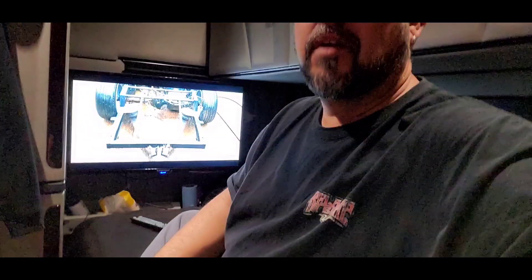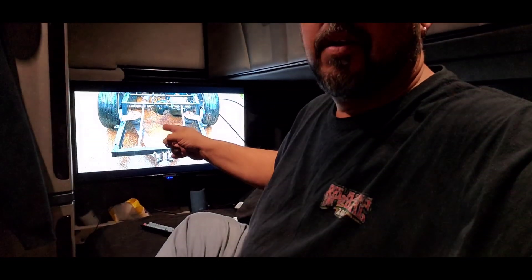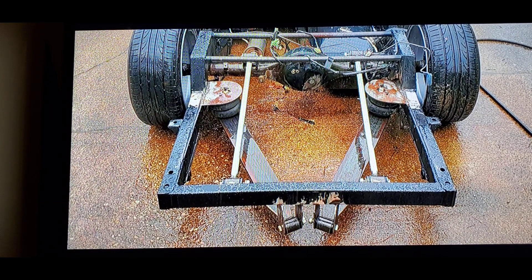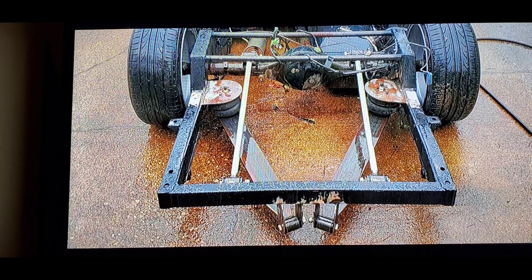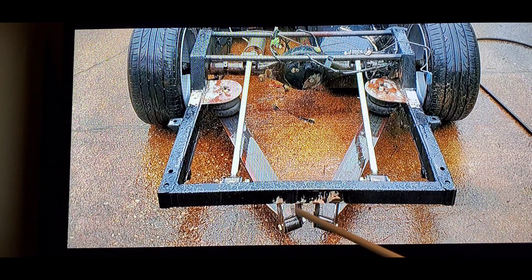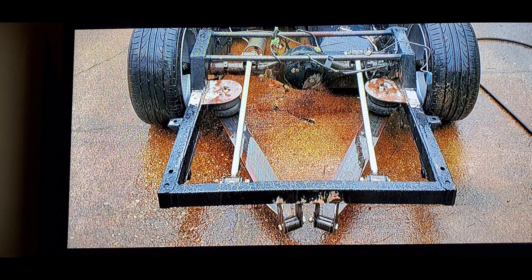We're gonna be talking about this — I'm getting all high-tech — we're gonna be talking about that suspension. Stay tuned, I'm gonna get things ready. We're gonna have it aimed at the TV, I got a pointer, we're gonna do some pointing and explaining of what I'm about to do to my truck this weekend. I've got like a couple cups and a noodle bowl all stacked up, and we're gonna talk about this picture right here — this is my current suspension.